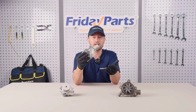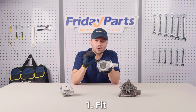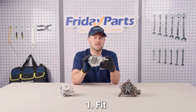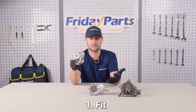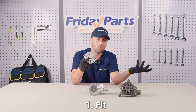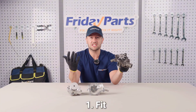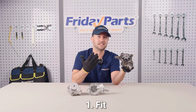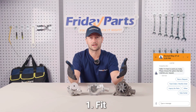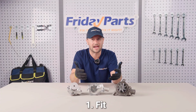So how do you choose the right engine water pump? Consider the following factors. Number one: fit. It's critical to ensure the water pump is a perfect match for your equipment model. Different models may require specific water pumps. For example, a John Deere 5045E tractor may require water pump model number RE12345, while a John Deere 5065E may require model number RE67890. Consult the equipment manual or contact us to confirm the correct model. The equipment serial number or VIN number can also be used to obtain an exact match.